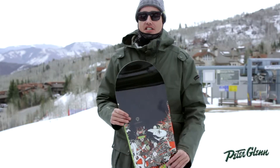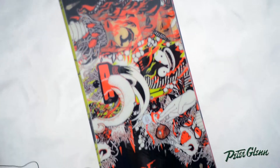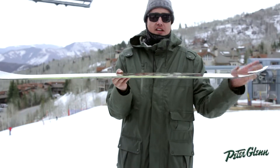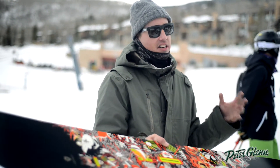Hey, this is Pete with Ride Snowboards here to talk to you about our Berserker, aka the Jake Blavolt Pro model. In this category you're getting an all-mountain hybrid, so a low-level camber zone throughout with a rocker in the nose and the tail. It has a carbon array three, so it's really quick edge-to-edge, as well as one of the tightest sidecut radiuses in our line.